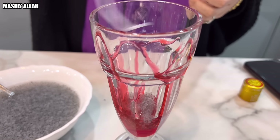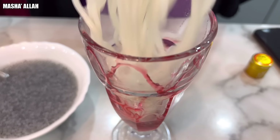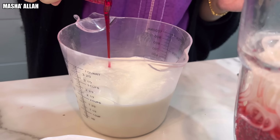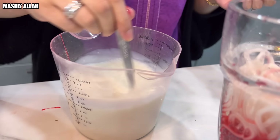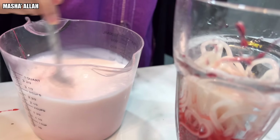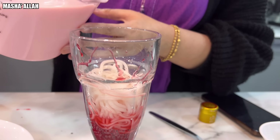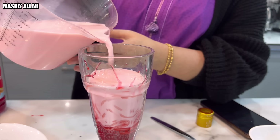Next step is to add the noodles — just a couple. Just like that. Then time to add the milk with a little bit of Rooh Afza. You want to mix that thoroughly so it gives it a nice color. It'll start to go pink in color — look at that, see that? It's going pinky. Then pour it straight in.